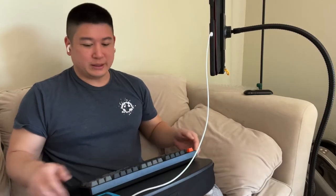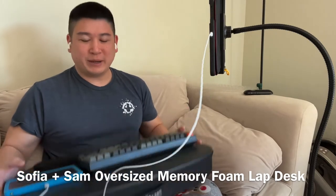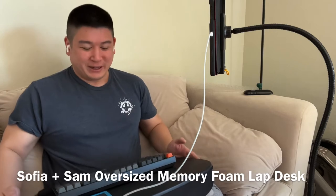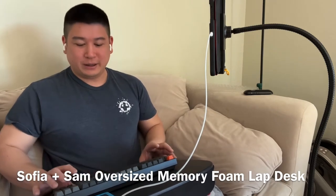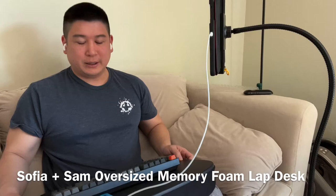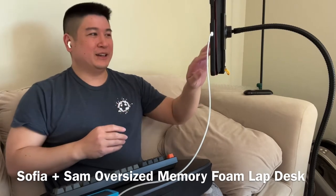This lap desk actually fits my keyboard and trackpad together, but I never use it in that configuration — that's the reason why I bought it this big. But I found that it's better just having it in front of me. It has a little wrist rest and I just use it like this. And normally I have the iPad in front of me also, but for the video it's a little bit to the side.